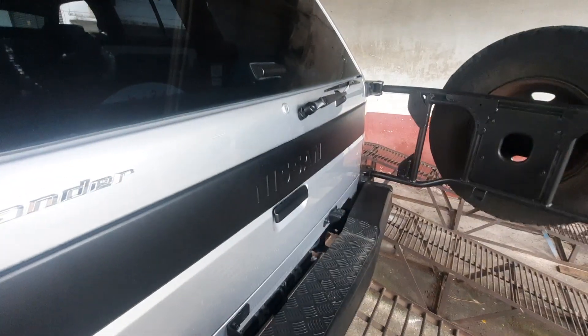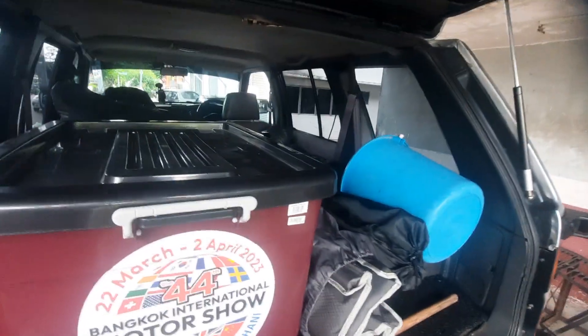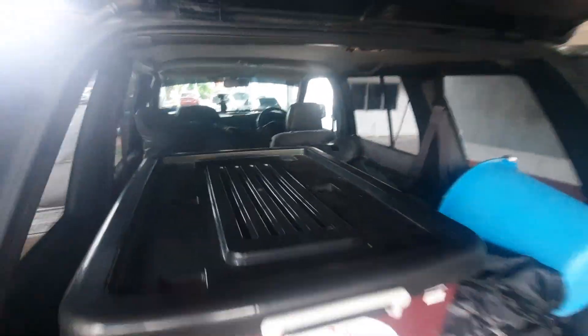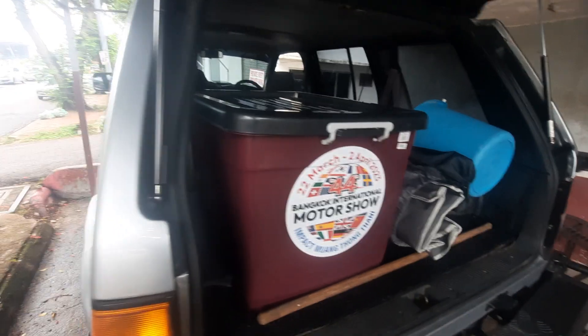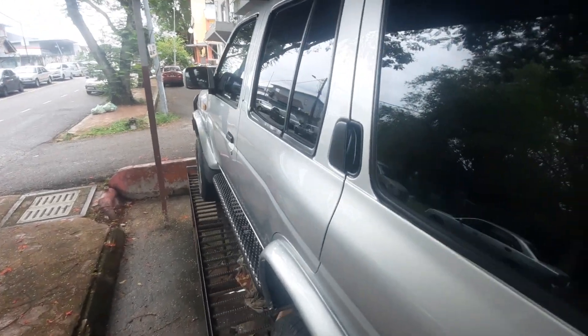I couldn't believe it myself when I saw it. Let me just show you now. Since I'm up here, this is how you open the tail hatch. Look at all my stuff — all ready to go. It's a charity drive whereby we're going to visit an orang asli camp. I have to be very careful — if I fall down from here, that's it, no off-road drive.